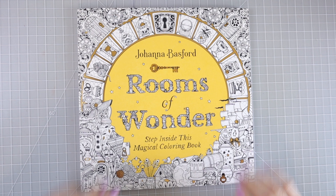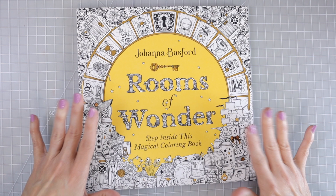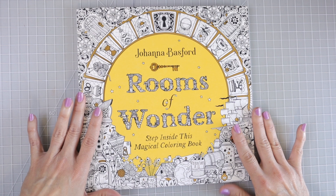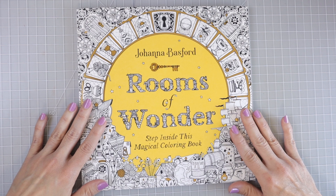Hi everyone, welcome back to another video. Just a few minutes ago I got Johanna Basford's Rooms of Wonder in the mail. This is the U.S. edition. I got a really good deal on it because I ordered it from Target when they had a buy one get one 50% off sale, so I got this one and the new mythographic book and ended up getting a really good deal.